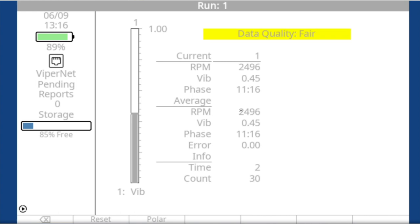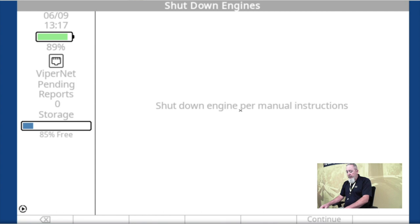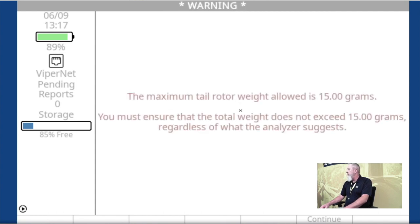We've collected run one again. Now we're reviewing prior run data. We collected data at 2,496 RPM, we have a vibration of 0.45 IPS at a clock angle of 11:16. We can look at the polar or use the function key to retake it if we felt the data was not good — a gust of wind, pilot kicked the pedals, whatever. In this case we're going to say it's good and press OK. It's going to remind us to shut down the engines and also remind us what our max tail rotor weight is allowed — in this case 15 grams. That's entered in the setup from the maintenance manual, so pay attention and make sure you don't exceed it.